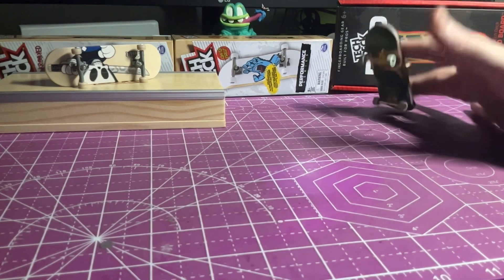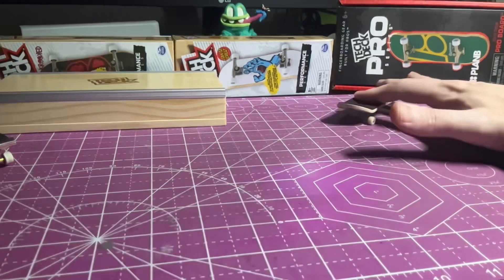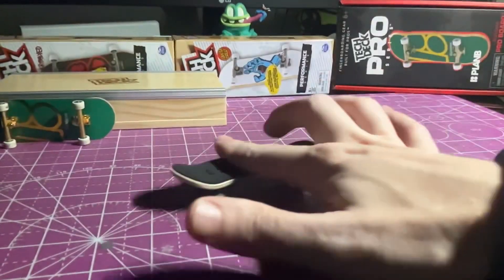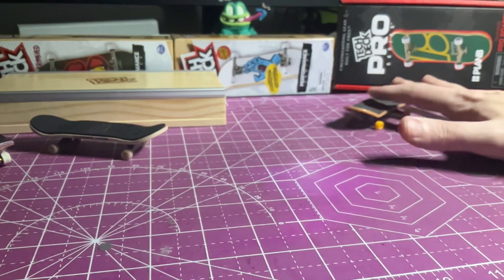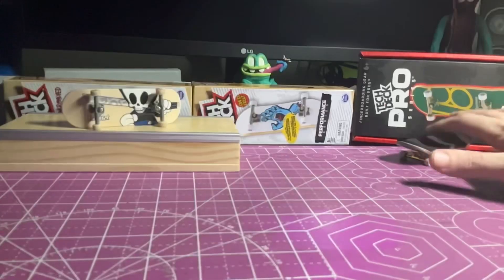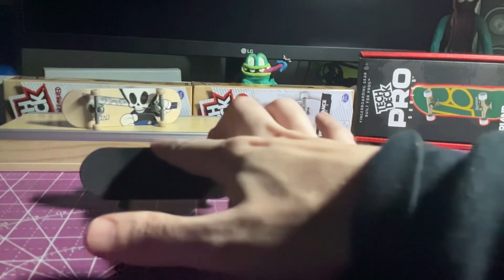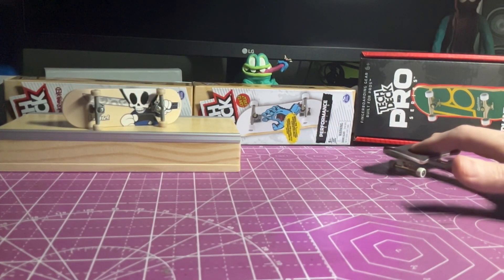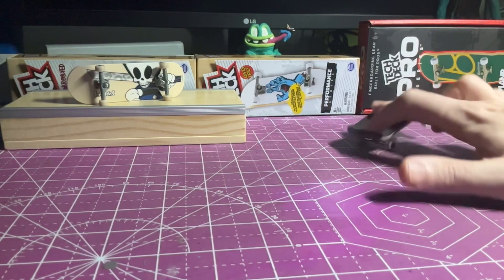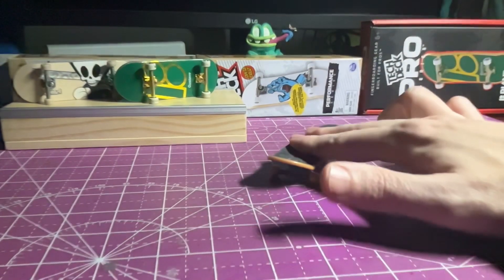Out of all three, the Pro Series definitely has the most amount of pop. I think this is due to the board shape, but also the fact that the foam is super grippy and allows the fingers to almost stick to the board. I'm able to do all the same tricks on all three boards, but I've found it a little bit easier on the Pro Series, since it has a standard shaped board with a slightly longer and higher nose, and a shorter, lower tail. Doing nollie tricks on the Pro with the longer nose is a lot more consistent than on the standard Tech Deck or the Performance board.